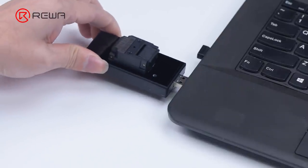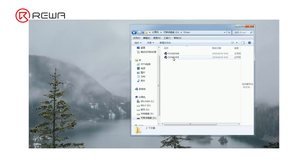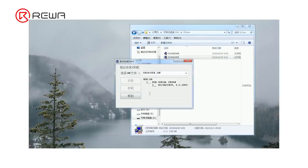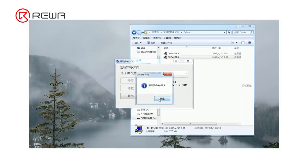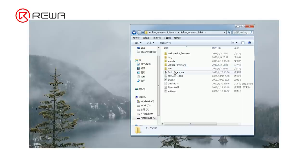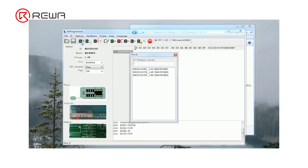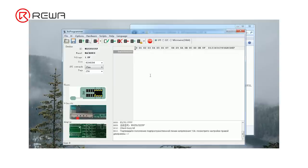Connect the BY-T200 with the computer and install the driver. Open the programmer software and click Read ID. Select MX25U3235F underscore 1.8 volts.